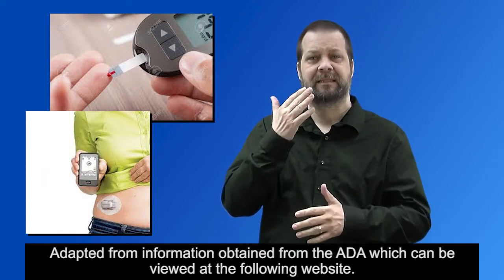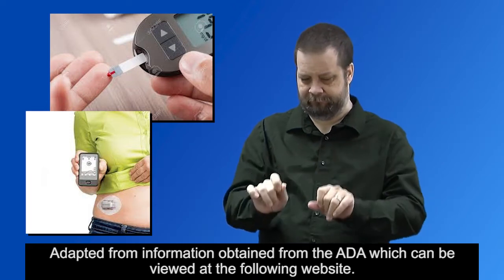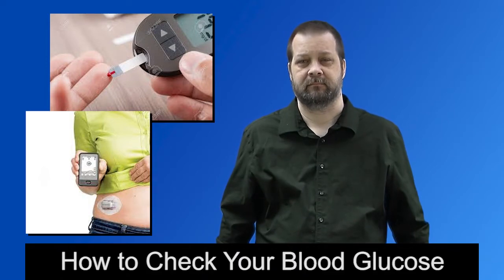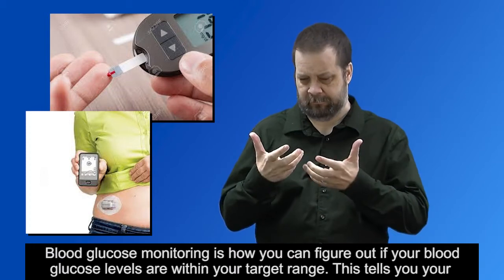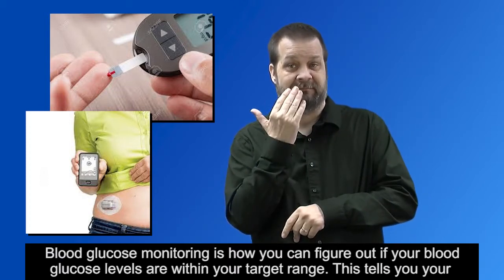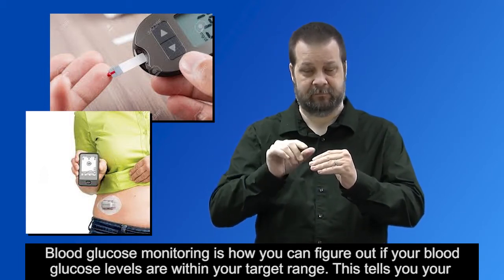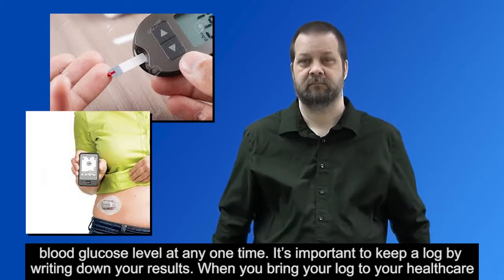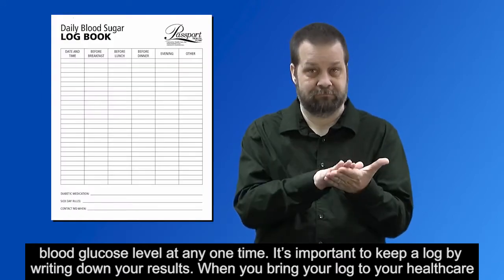Adapted from information obtained from the ADA. Blood glucose monitoring is how you can figure out if your blood glucose levels are within your target range. This tells you your blood glucose level at any one time. It is important to keep a log by writing down your results.